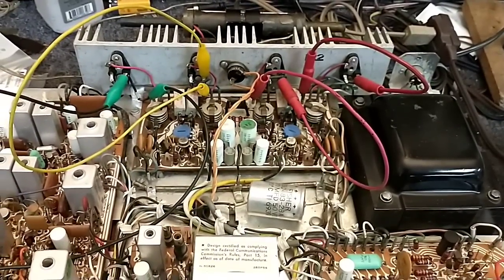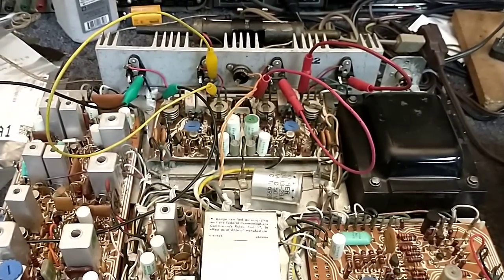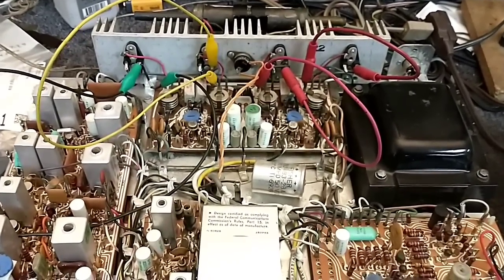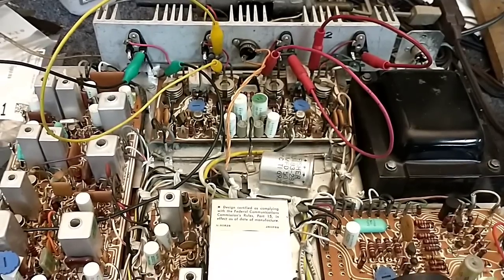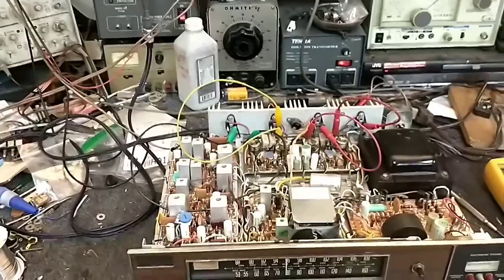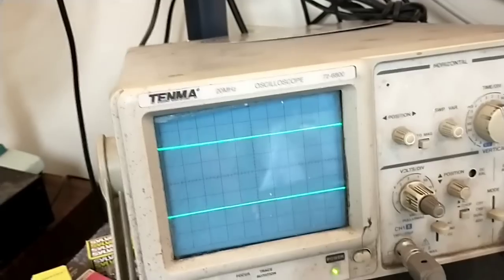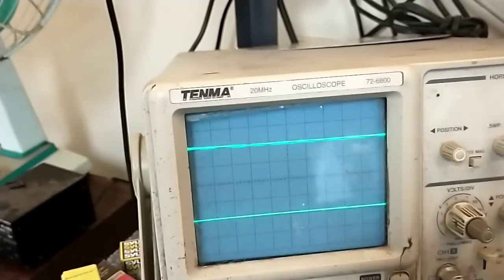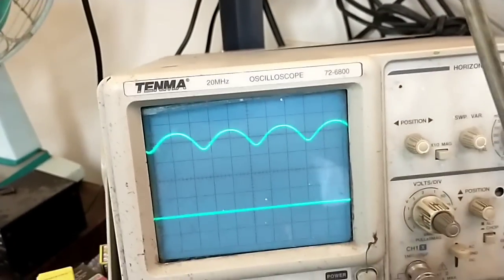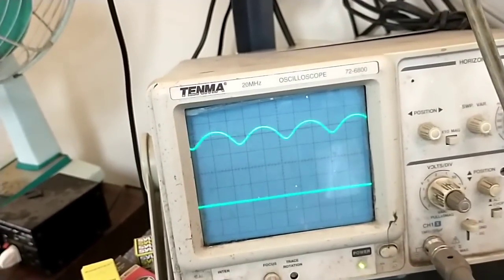The next thing we want to find out is whether it passes signal when connected to a load. In the assessment video we got signal up to the class A stage, then it was distorted and weakened — pretty much missing. Let's see what that looks like loaded and unloaded. Switching to auxiliary — we're not passing any real signal in the left channel at maximum volume, and nothing in the right channel either.